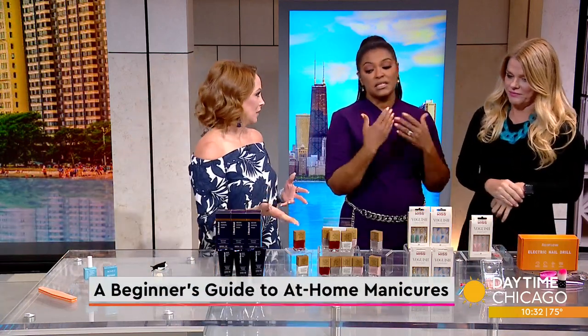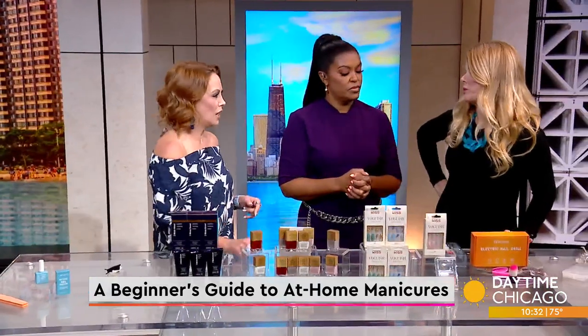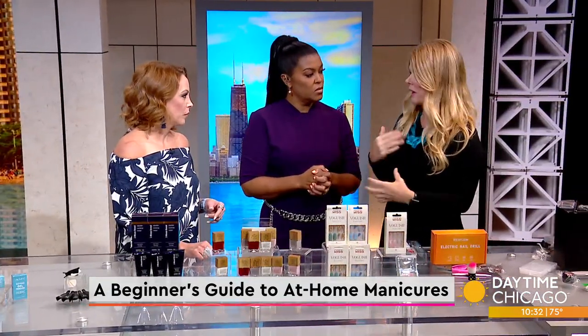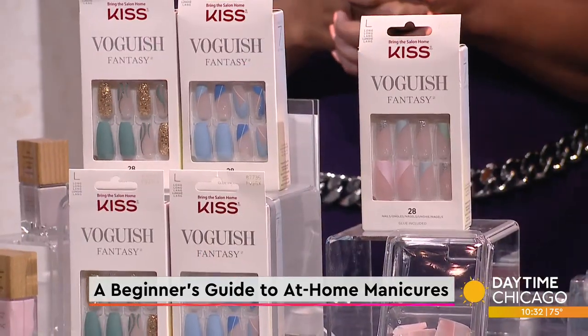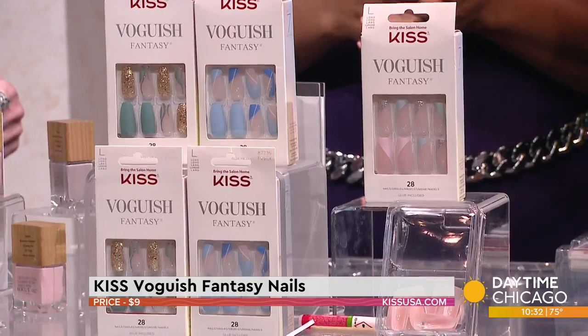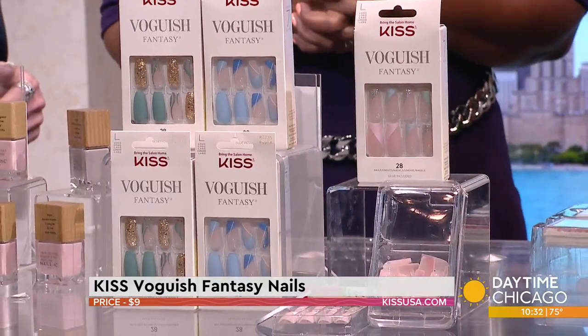This is what's easy — the press-ons. These really do rule. They have adhesive options and glue options, which is really amazing. This is an incredible line — the Vogish Fantasy Nails, really inspired by what's trending in nail art.